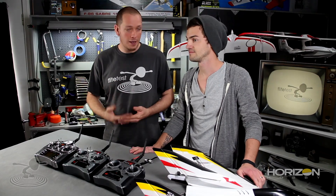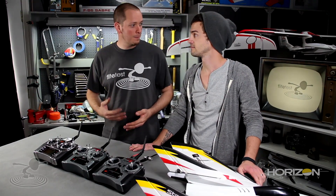Elevon mixing is one of the first mixes you're going to ever encounter. Say you're like Josh and you just mastered things like The Apprentice, The Cub. You're ready to move on to something bigger, badder, and faster. Maybe a striker.